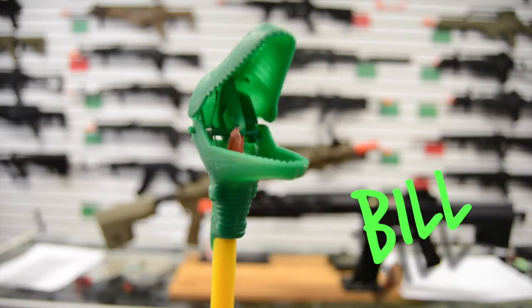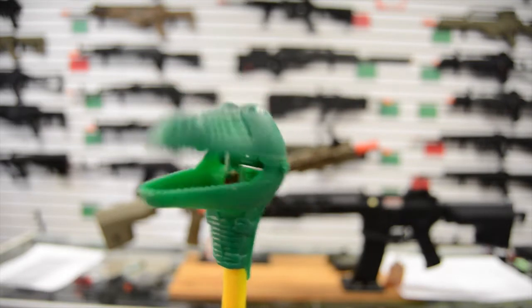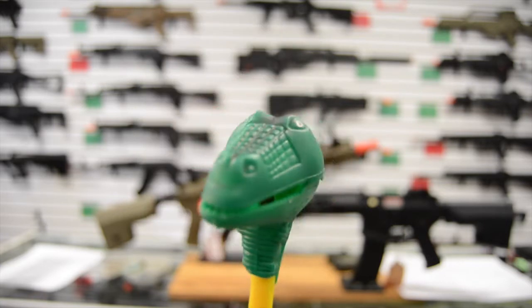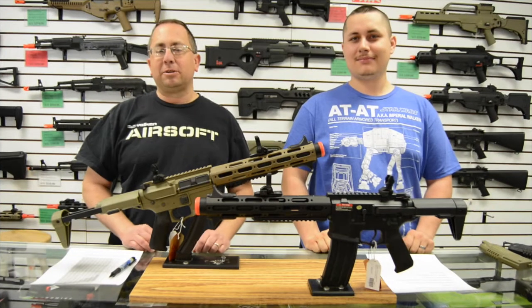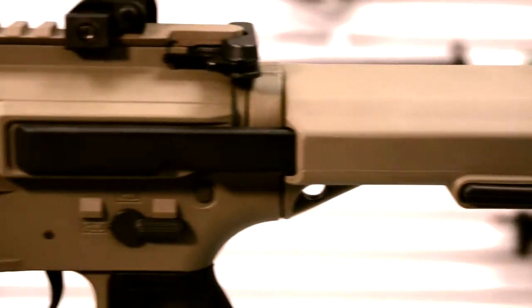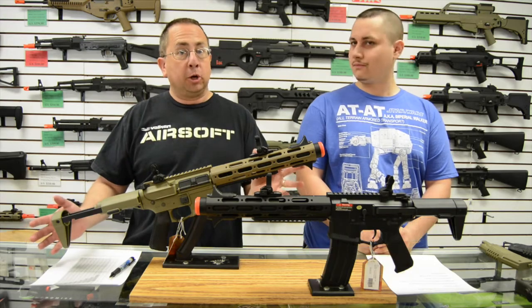Hey airsoft fans, this is Bill and Zach. We're going to talk to you today about the Ares Amoeba series — this is the AM013, it's the Honey Badger. Well, that's not a Honey Badger, but we'll get into that.